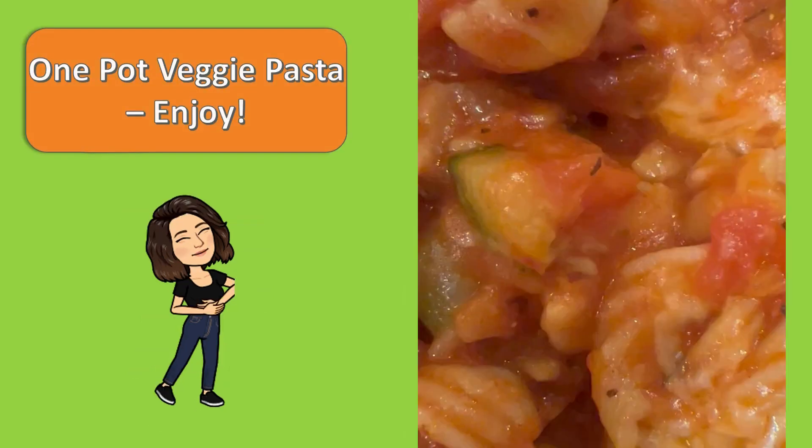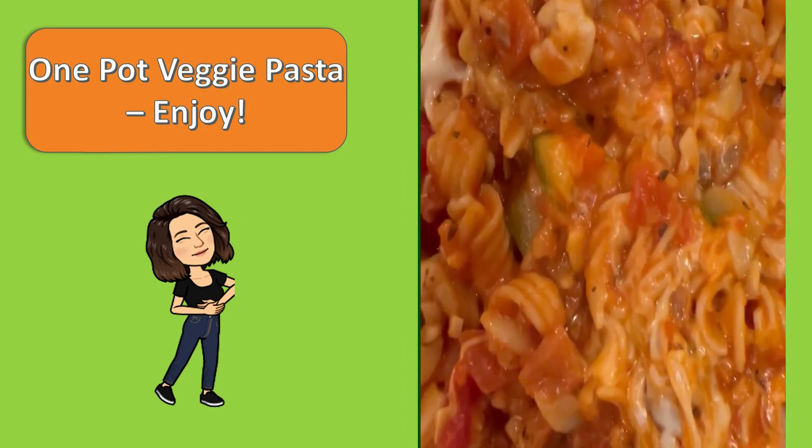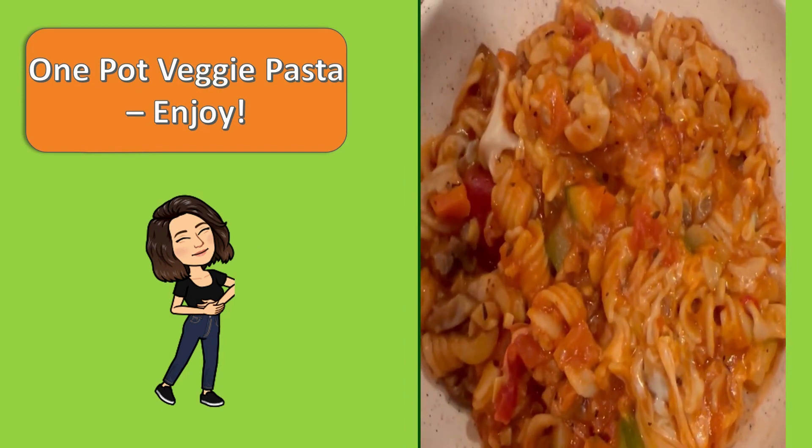Once the cheese is melted, your recipe is complete. And the best part is, you only had to use one pot — that's less dishes for you and more time to enjoy your meal. Hope you will all enjoy the One Pot Veggie Pasta. Take care! See you later!